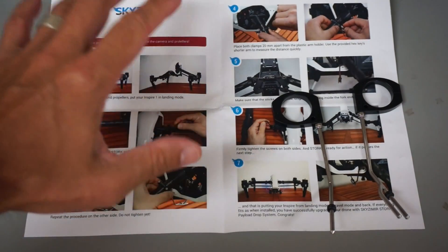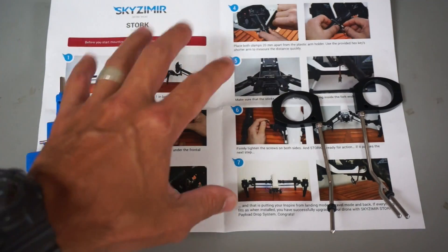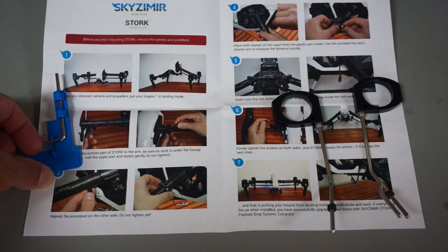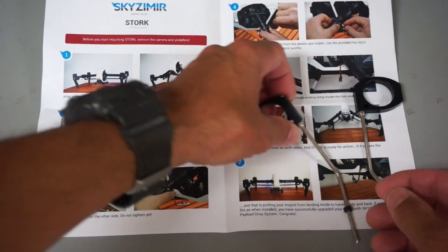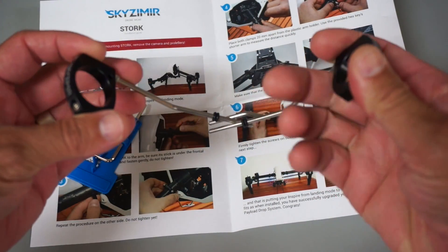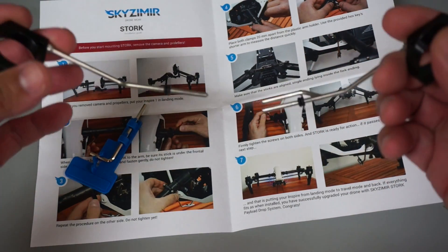As part of the kit we get a nice color-printed instruction manual. You guys know how important these things are and how many times you'll get something that doesn't include a manual, so I'm glad to see that. I have a little hex wrench and then basically the simple Stork system. They're going to fit together like this where, when we retract the gear, they'll pull apart and the payload will drop.